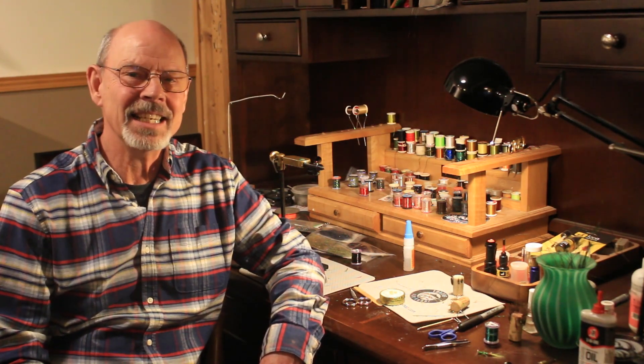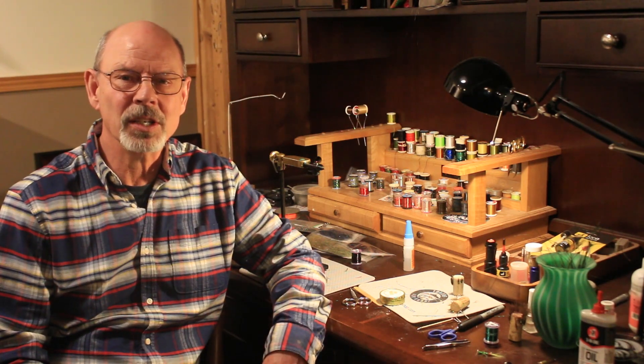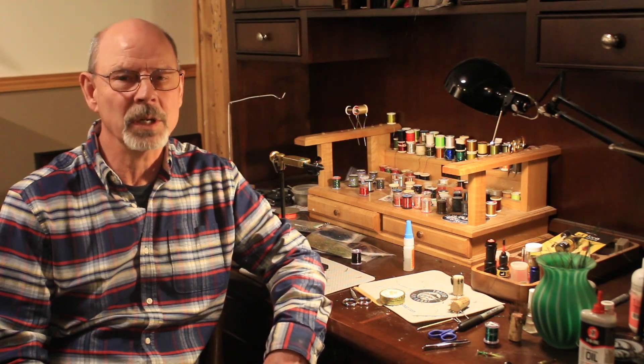Back in the early 1980s, when I first got serious about fly fishing, I came across a little fly called the Black Martinez. I bought a couple of them, not remembering where, took them into the interior lakes and they were wonderfully productive for me.